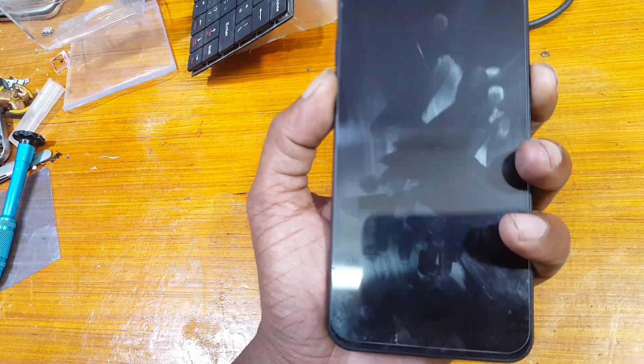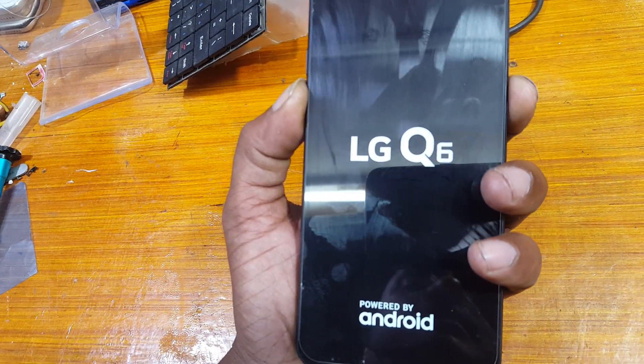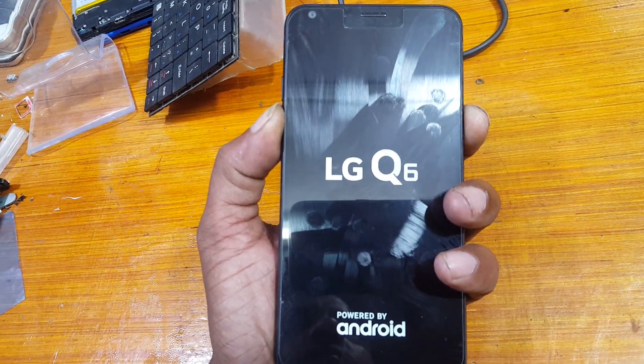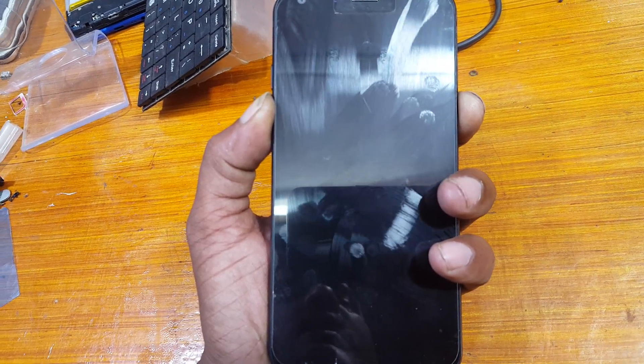Press volume down and power key together. When you see the LG logo, release the power key for three seconds, then press it again and hold it until you see the recovery screen.